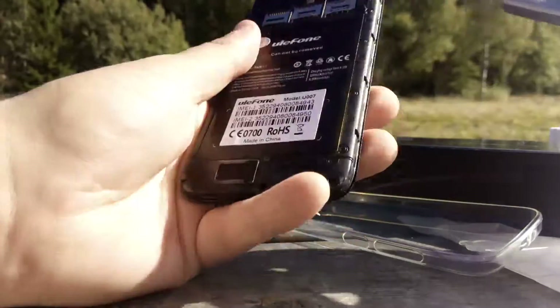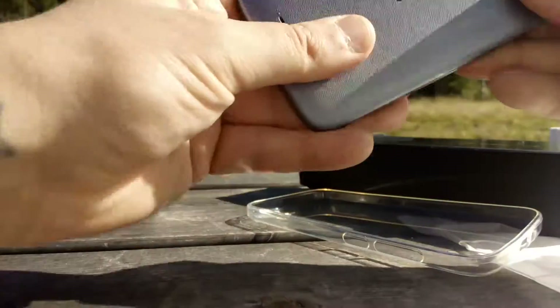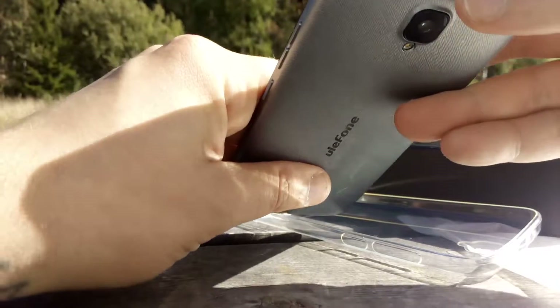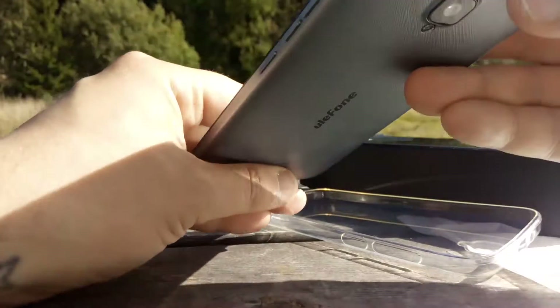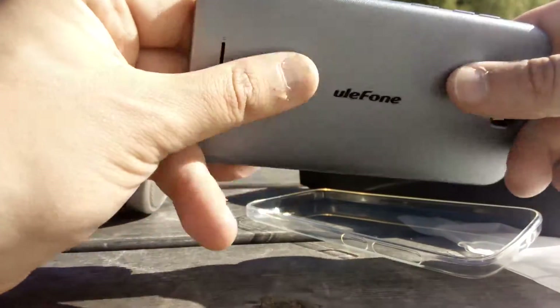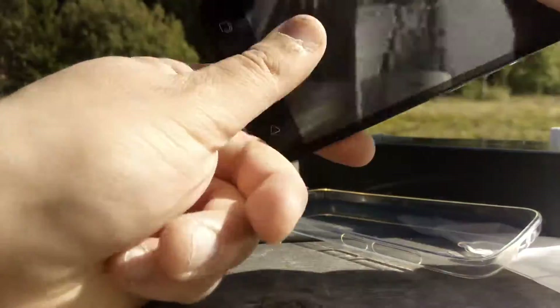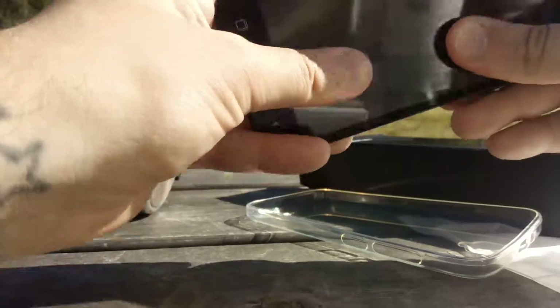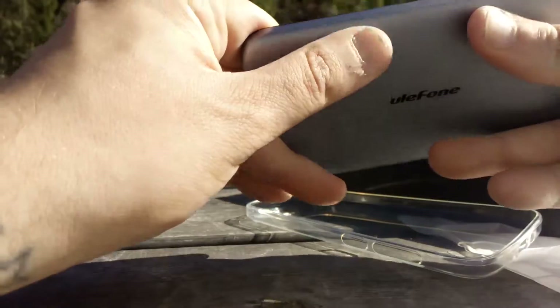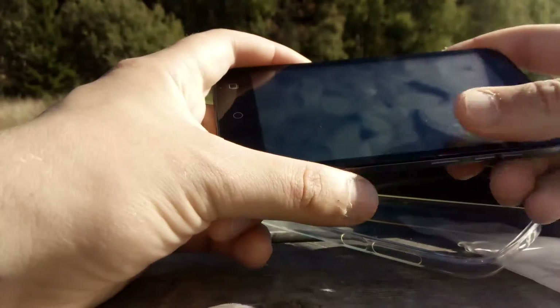The battery is built-in. You also have a micro USB port, a headphone jack, volume rockers, and a power button. Nothing special, but it doesn't feel as cheap as I expected. I'll have more videos when I get home.